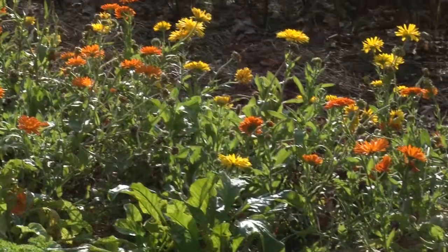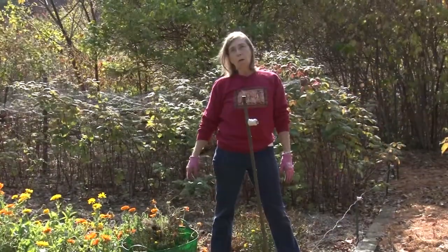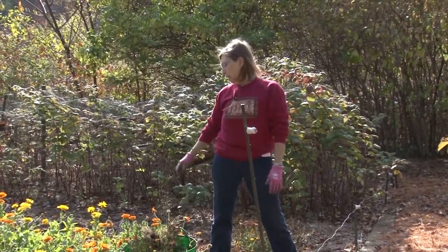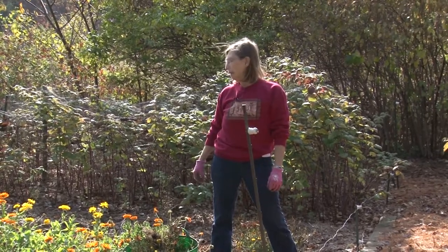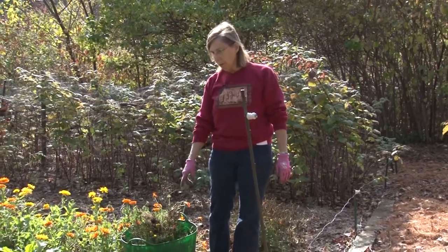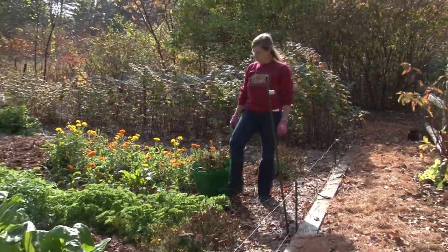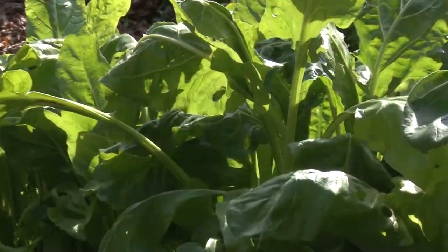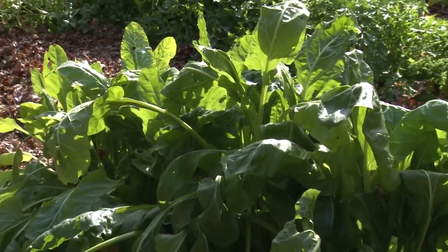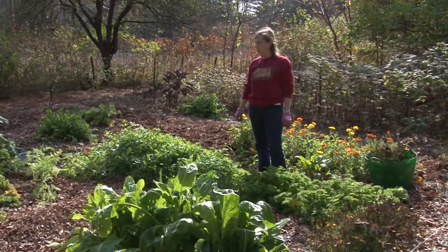We still have calendulas blooming — they last quite a long time and can take quite a lot of cold. There's a lot more cold weather scheduled for this weekend and they may go then, but I'll leave them until they do. I'm still getting a few other things too. There's a little lettuce that came up voluntarily, and of course we have parsley. The spinach is hanging in there — the perpetual spinach has been a great crop. It's kind of a cross between spinach and chard, not quite as bitter as chard, not quite as tender as spinach, but it's been a good crop all season.